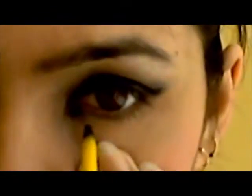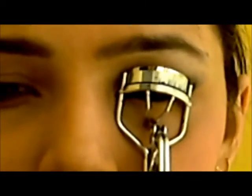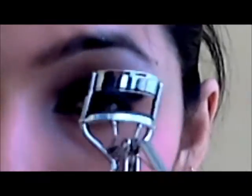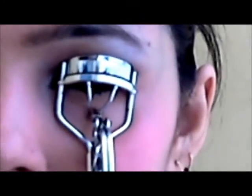Next I'm using my eyeliner pencil on my lower waterline, applying it all over my waterline — that's just going to make my eyes pop. Now I'm curling my lashes, which is the best step ever. I'm using my Colossal Waterproof Mascara and going to apply around two to three coats. It's really great — this mascara is like magic. After applying the mascara, I've done my lashes again. And this is the final look!